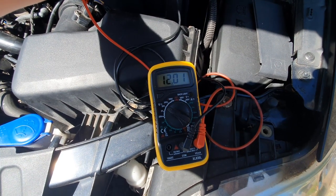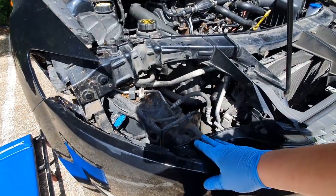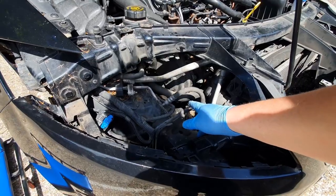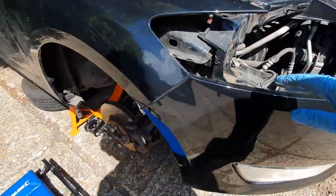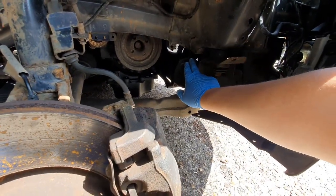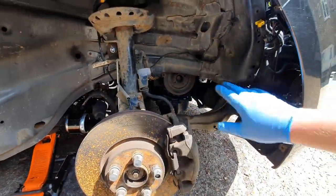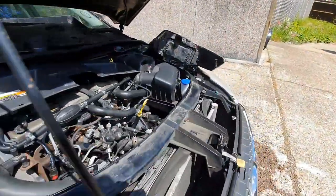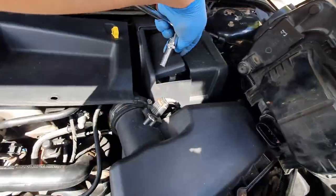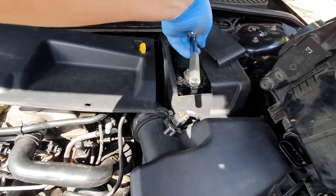I've removed the headlight to give me better access to the decoupler bolt at the top. I've also removed all the inner wing here so I can get to the bottom bolt which is under here, and the tensioner pulley which is here. First thing you've got to do when replacing the alternator is disconnect the positive terminal on the battery — last thing you want to do is short anything out.